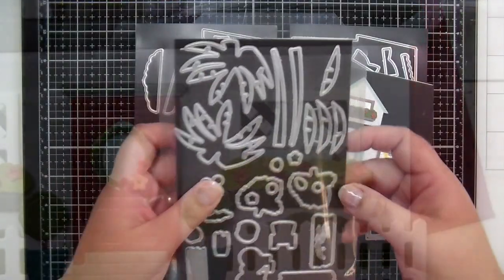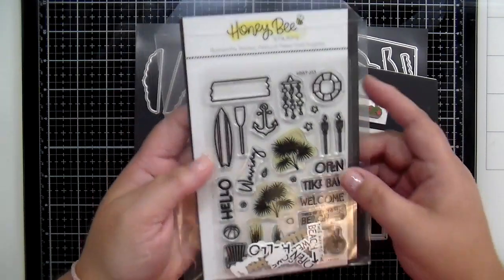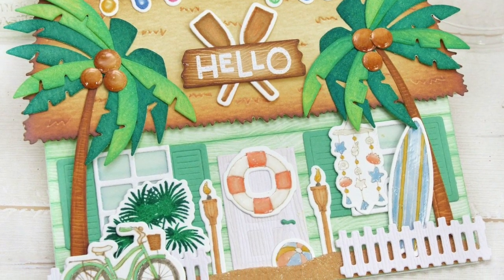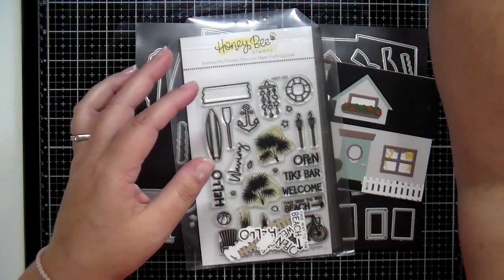Now I'm going to focus today on the Beach House add-on — this is the newest to our collection. Here is an adorable beach house; you can see the thatched roof and palm trees and lots of little extras that you can add on to make the perfect beach house.